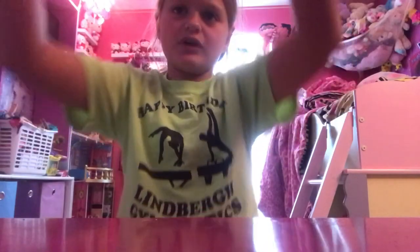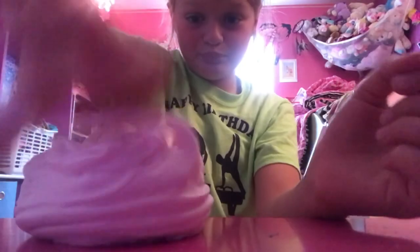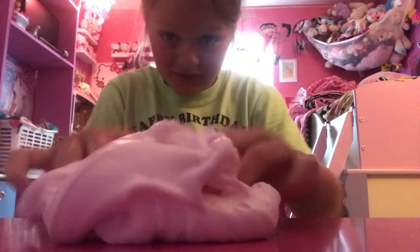ASMR — I think so! Let me do the slime swirl. All my fluffy slimes for some reason are kind of runny — this one's kind of runny, see? It's kind of deforming but that's what it looks like. I'm surprised at how it turned out.